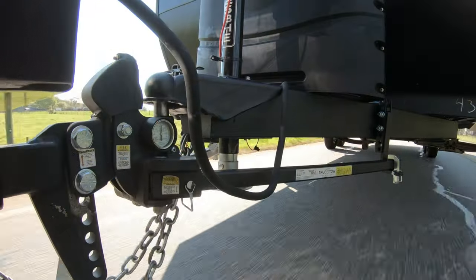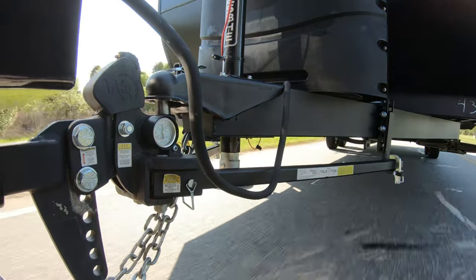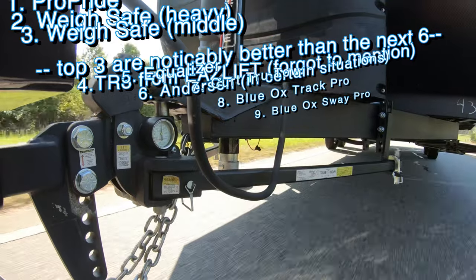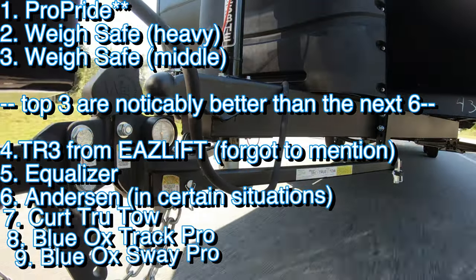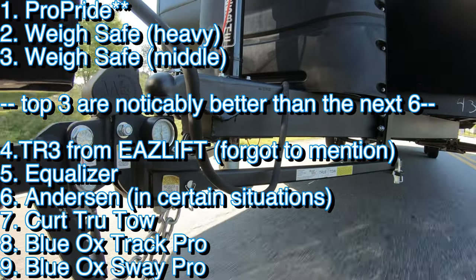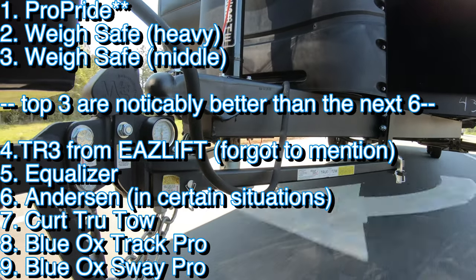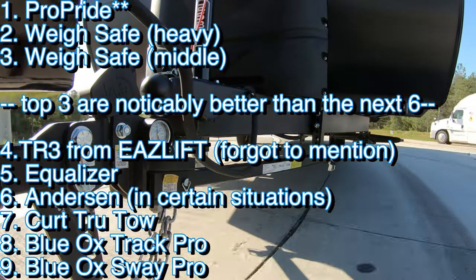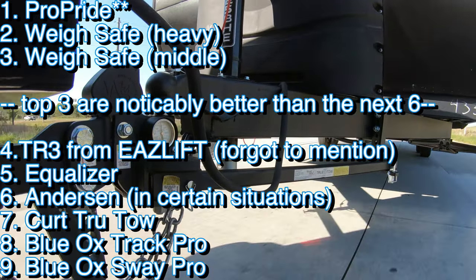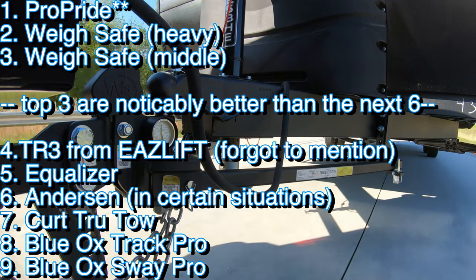Let me do a quick breakdown of the ones I recommend, because I get a lot of these questions and I'm in a unique situation having tested this many hitches. If you've got unlimited funds, a ProPride is well-built and it does work, but it's too much money — I would buy a WaySafe product. So the two WaySafes are really, really good. I do still love an Equalizer. They're old school — still use washers for adjustment — but they have USA steel, they're USA made, and they have lifetime warranties. They're just beasts. They don't perform quite as well as the WaySafe, but I love them for that warranty and USA materials. So I do recommend an Equalizer.